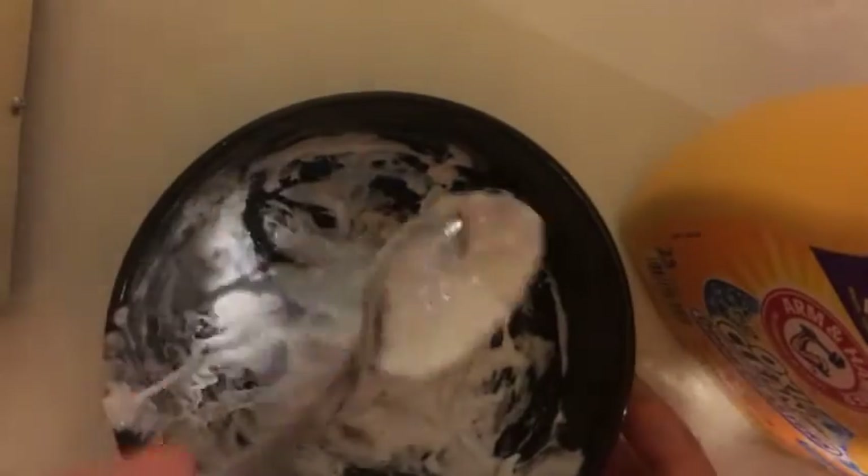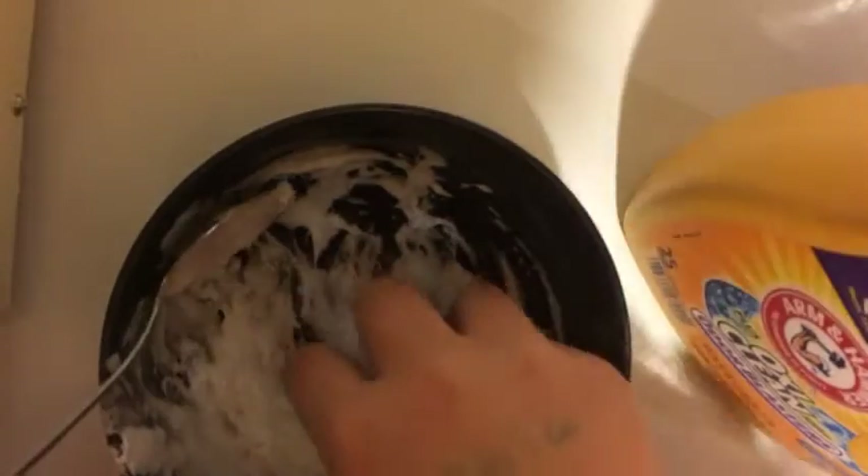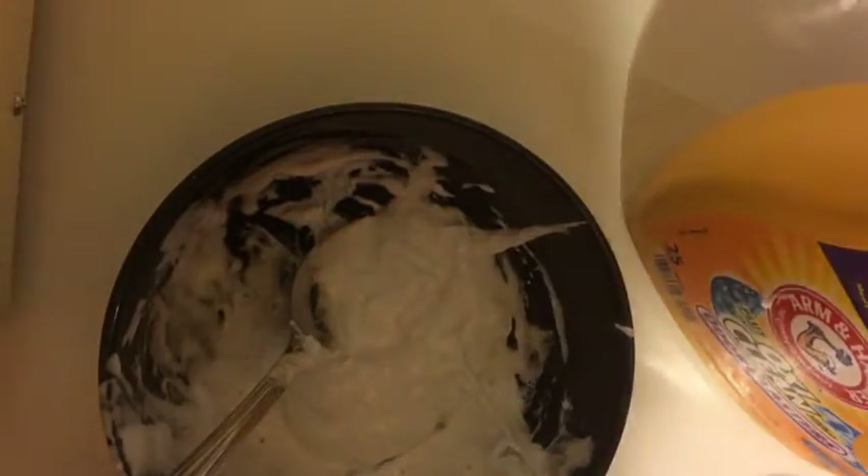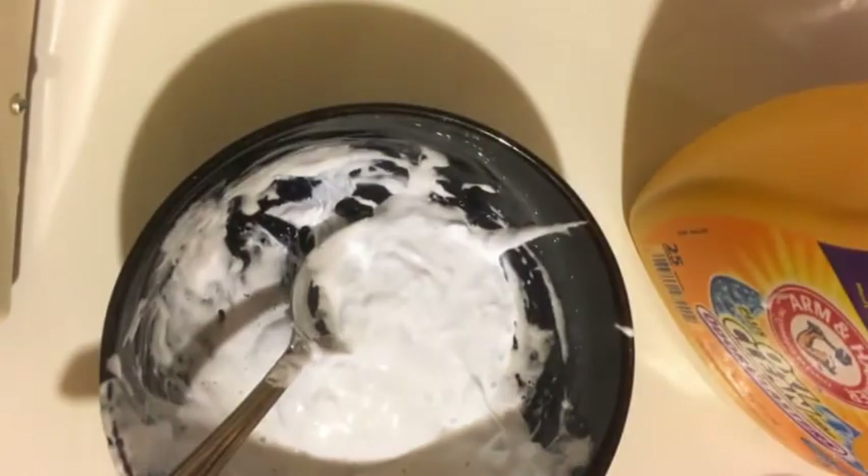It's always best not to use all your glue in one go, so that if you need more you can just add it. I'm going to pick mine up — I think it still needs a little more detergent. It's not really sticking together; it's all sticking to my hands.